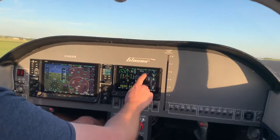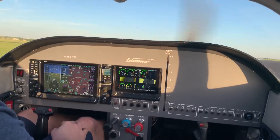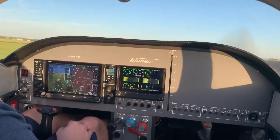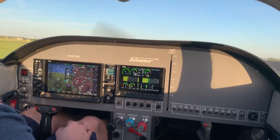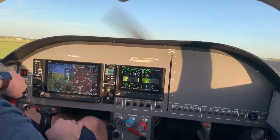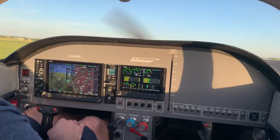Looking at our PMR tachometer, I'm going to check our mags. Check the left mag here — the left mag is a regular slick mag. The right mag is electronic. It dropped to about 140, back to both. It's at TBO, it's ready for a change.